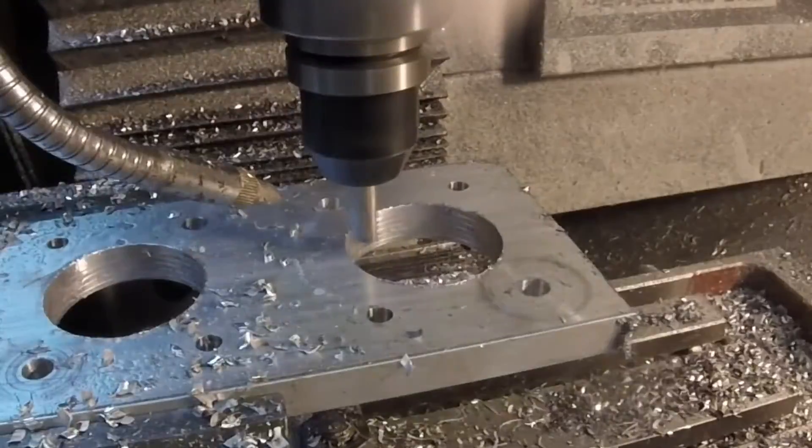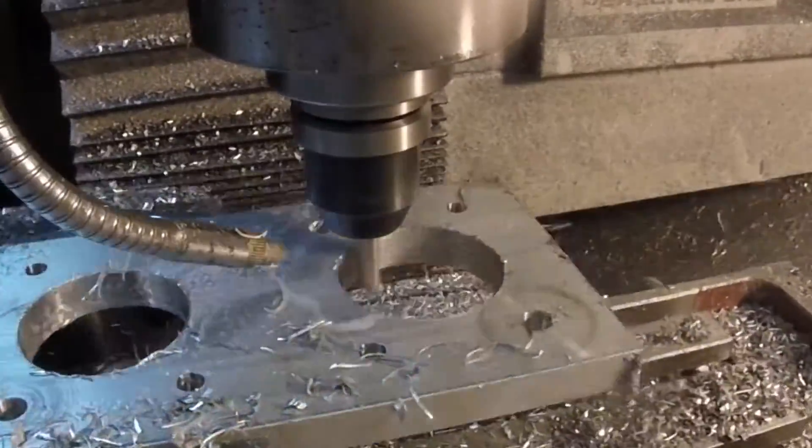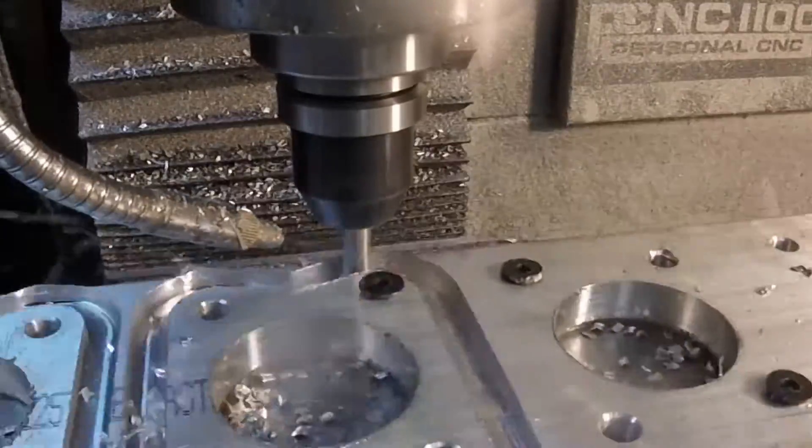That roughing pass was 0.09 depth of cut, 20 inches a minute at 2854 RPM. The finish pass which you just saw was a full depth of cut — half inch — 20 inches a minute at 4000 RPM.